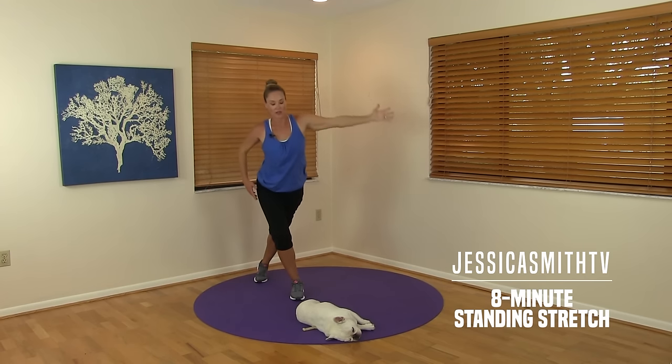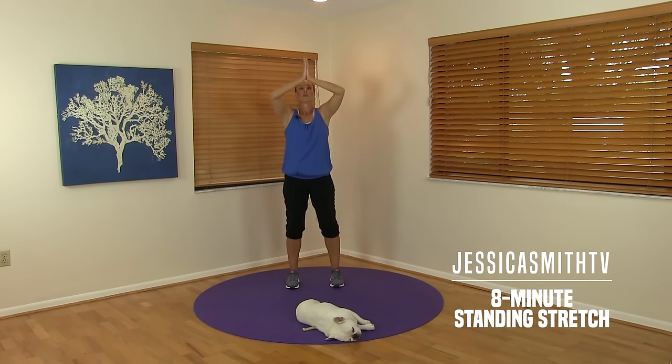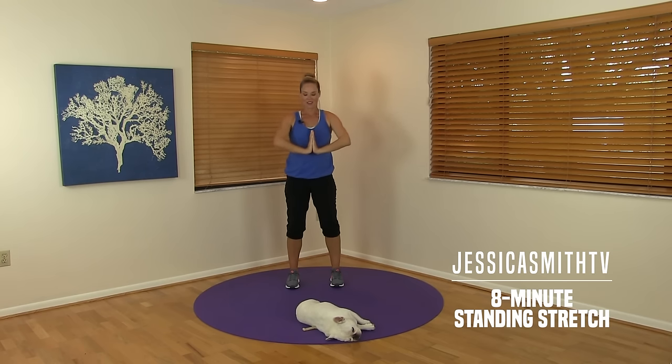Coming center — take a nice deep breath in, bring your palms together, and just keep pressing through the palms. Let's stretch through the wrists and the forearms to finish — stretch it side and side. Circling the wrists, take a nice deep breath in to finish up here.